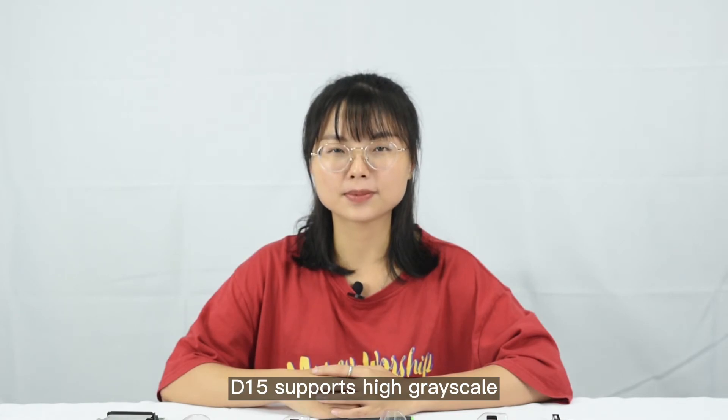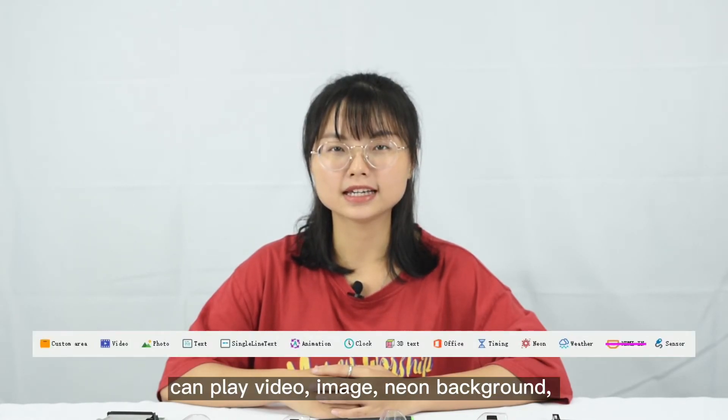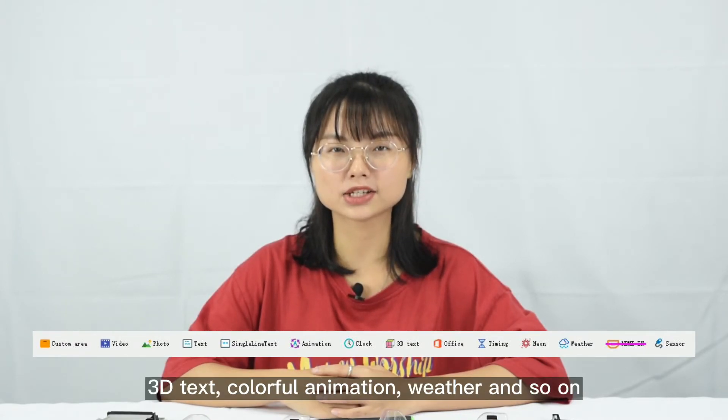D15 supports high grade skill, and can play video, imaging, neon background, 3D text, colorful animation, weather and so on.